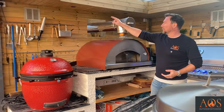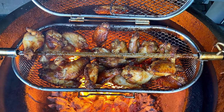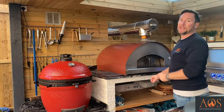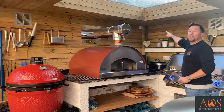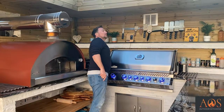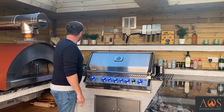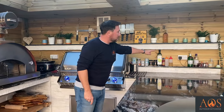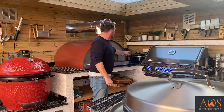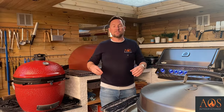In terms of electrics, we've got a socket up there purely for the rotisserie for the Kamado Joe, which David uses quite a lot, and possibly for speakers. We've got a double socket over here, another switch for the extractor, a double socket over there, and a double socket over here — plenty of places to plug in. He's got a Sonos in the corner, a deep fat fryer, and various chargers, so there's plenty of provision for everything.